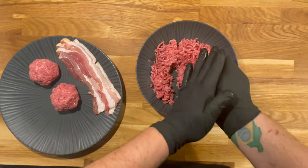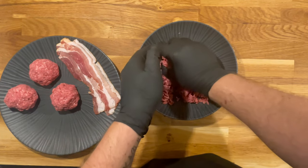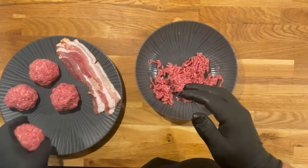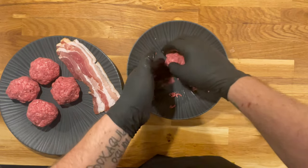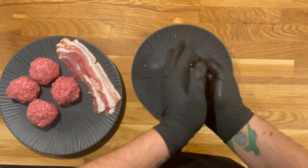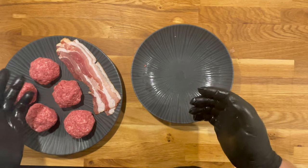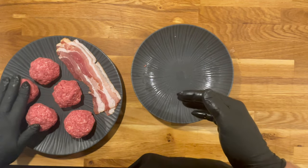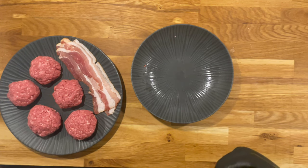We make our meatballs at about 80 grams each — that's generally the right portion. For bigger eaters you can put two patties in one burger, which is what I'm going to do for myself. I prepare them in advance and refrigerate them for a good half hour before cooking, so they hold together well. I slightly flatten them just so they don't roll around when transporting.